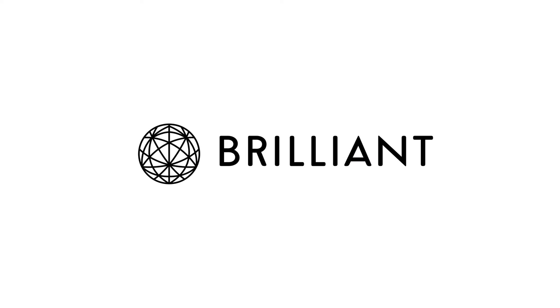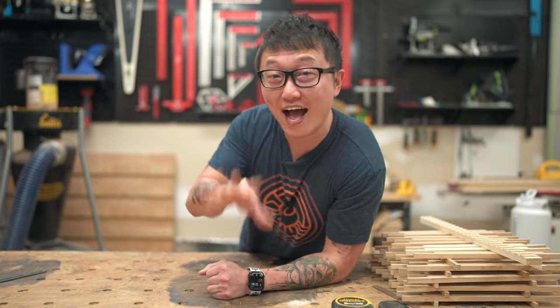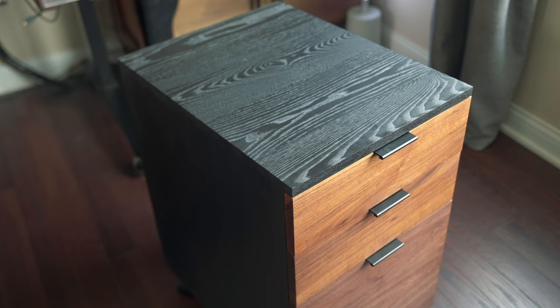This video is sponsored by Brilliant. In this video, I'm going to answer your question on how I got that nice black finish on the filing cabinet I built a few months back.